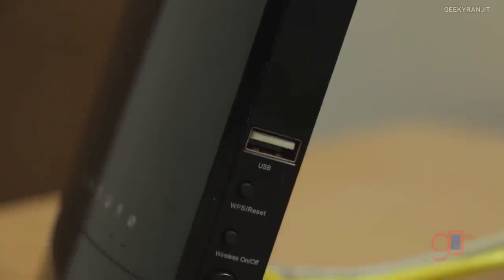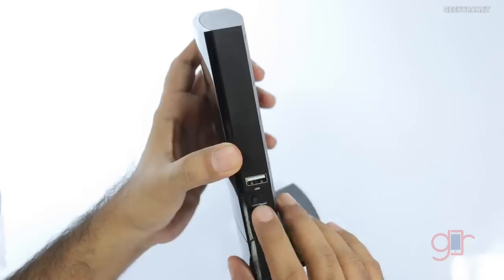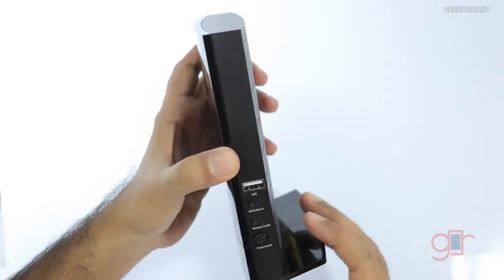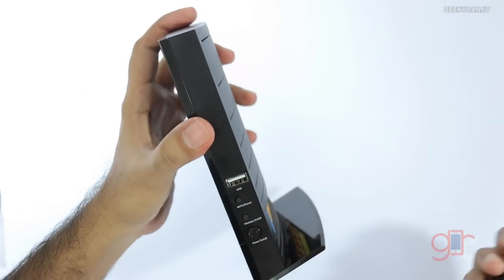On the other side we have the USB port, the WPS button, the wireless on/off switch, and a physical power on/off button. I also tested the WPS functionality of this router by connecting it to a Wi-Fi repeater and it worked pretty well.